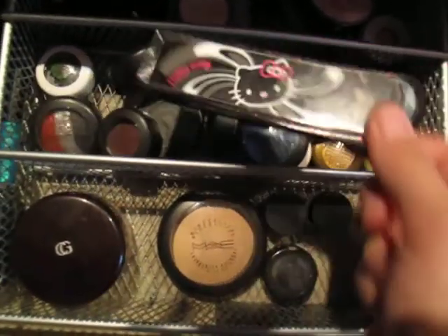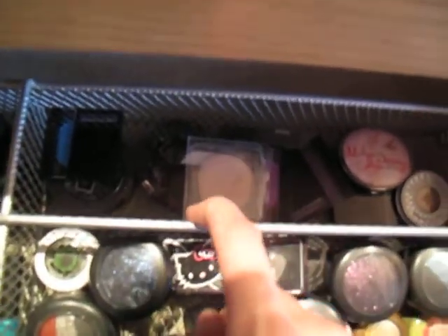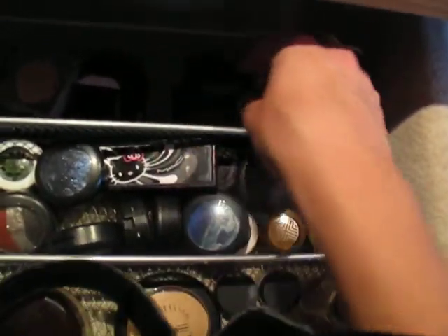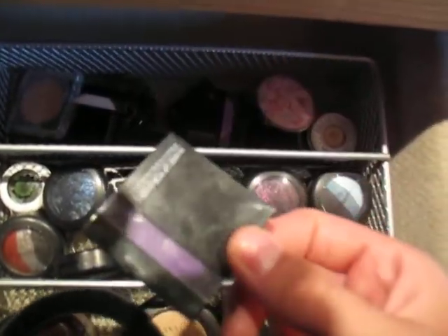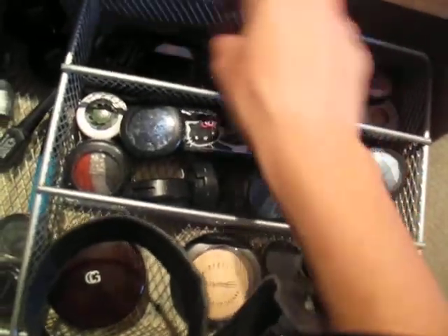I've got a Hello Kitty palette in here, all of the Style Black Mineralize eyeshadows — all MAC in here. And then back here is not MAC. I have a few Makeup Forever eyeshadows, including my all-time favorite, number 92, some Urban Decay, Stila Kitten — best eyeshadow ever — and some Kat Von D eyeshadows in there.